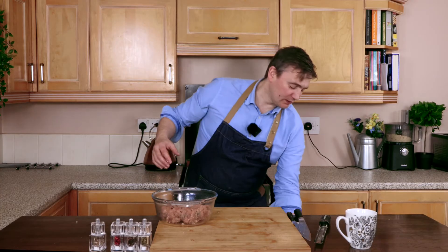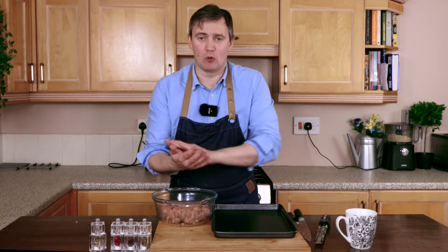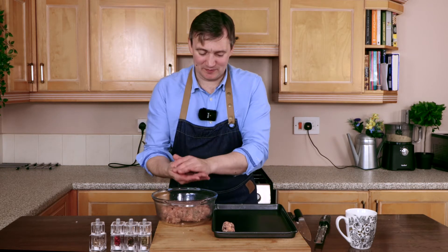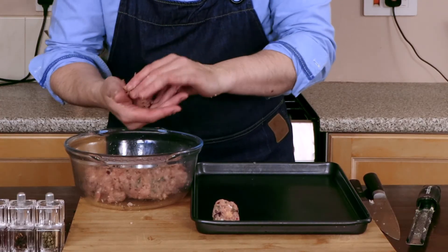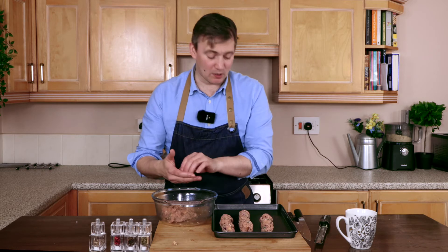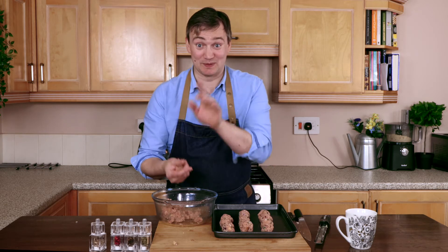Take a nice large baking tray and we're just going to roll balls of stuffing and pop these on there. Make sure you get all the balls around the same sort of size, because Grandma Pauline will kick off royally if she ends up with a small stuffing ball and everybody else has got big balls — bad times ahead, trust me!